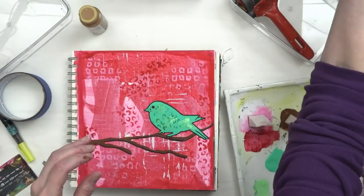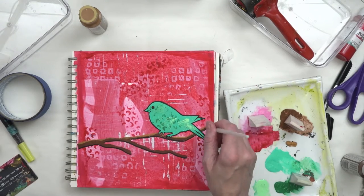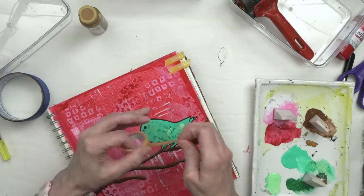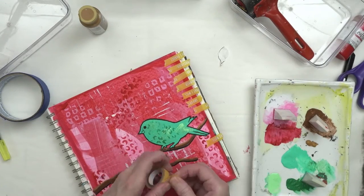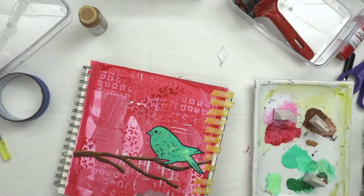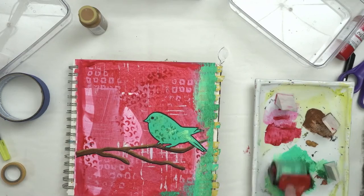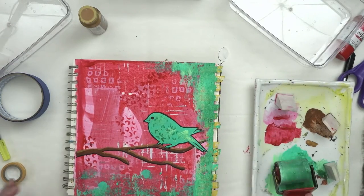I'm giving the branch a little dark underline and then putting another color on top as if the sun is shining on it. Next I'm taking some washi tape — this is like painter's tape, it's a low-tack tape, so it's going to pull up easily and I'm not leaving it on permanently. I'm using it as a mask to create a little border, then taking my brayer with some leftover paint from my palette and rolling it over the top of that washi tape — a little bit here and a little bit there.